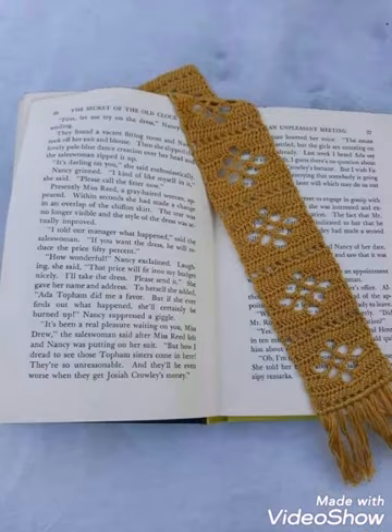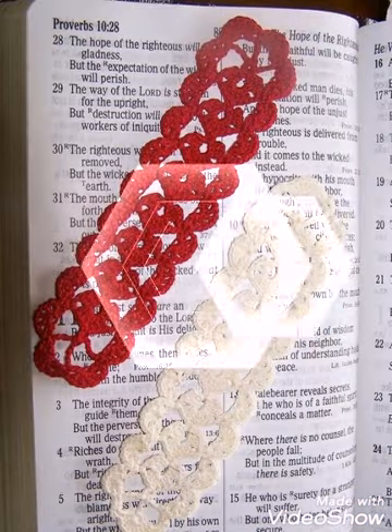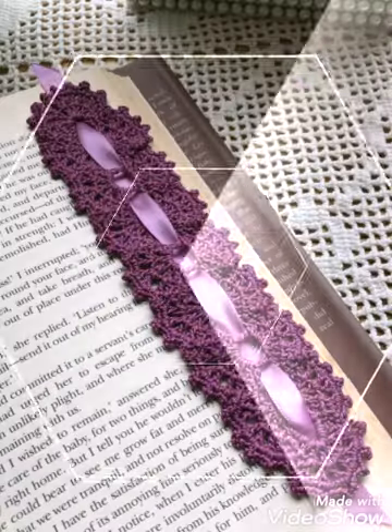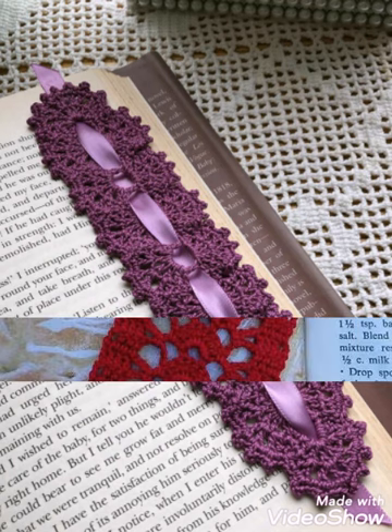Just let me know in the comments if you want tutorial videos of these types of crochet bookmarkers which are currently not available on my channel — I will make videos on your request. Also let me know if you want any specific video related to crochet ideas or tutorials not currently on my channel, and I will make videos on those topics on your request too.